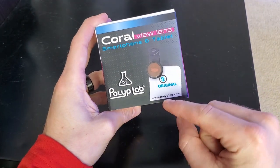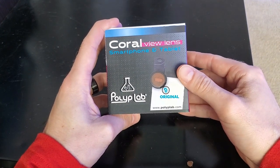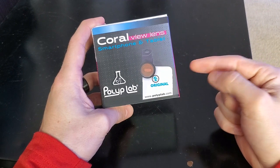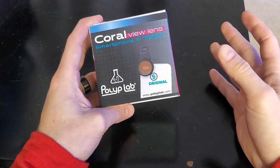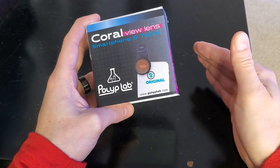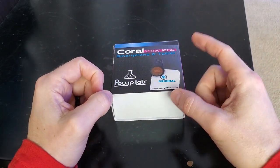Originally when I got this I wanted the original version, not the V2. When I ordered it on Amazon they gave me the original version. The reason I wanted the original was because it came with two different lenses — one was orange and one was yellow — which would help filter out the light. You could pick and choose: if you run your tank more on the white side you'd want the yellow lens; if you run it more on the blue side you'd want the orange one. What they did with the V2 is combine the two lenses into just one single lens.